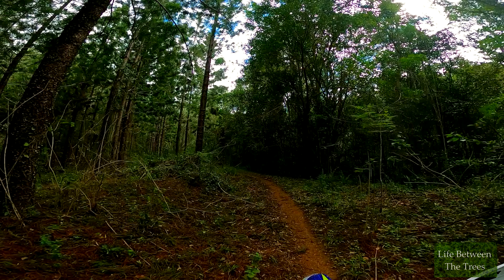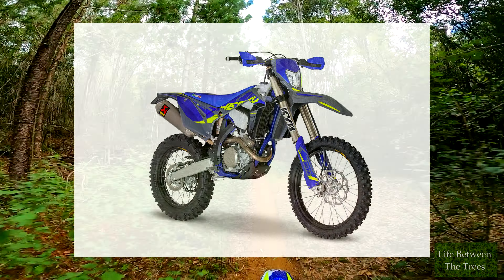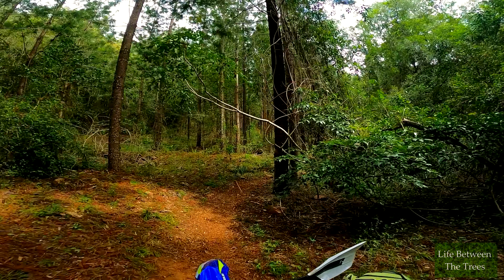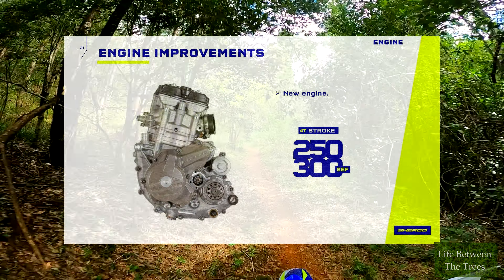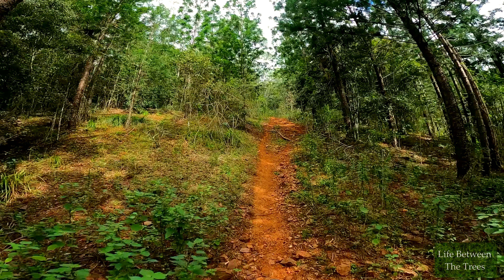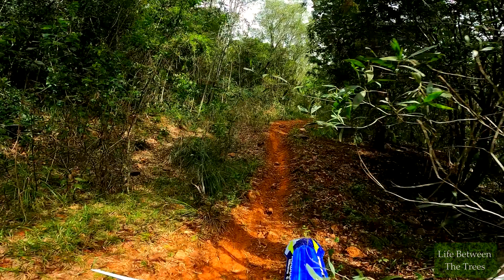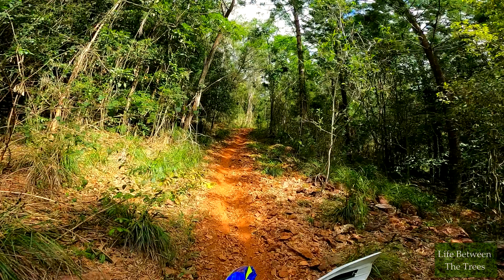The big 2024 news, of course, is in the four-stroke 300 SEF and its little brother, the 250 SEF. These two bikes received Sherco's all-new small bore four-stroke engine, with completely revised engine casings incorporating piston oil cooling jets and improved crank cooling. For those engine tuning nerds, better thermal control of in-cylinder temperatures means the tuning can be optimised even closer to the edge and produce more power.